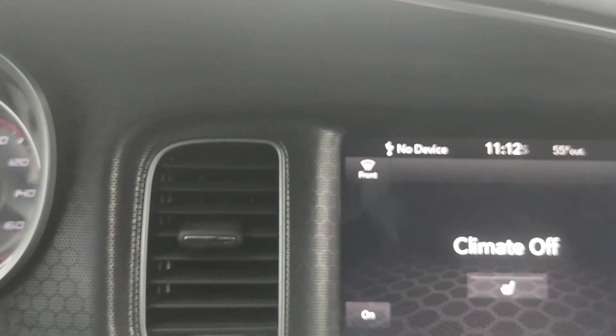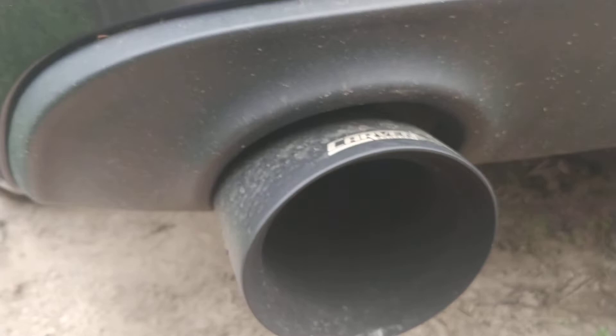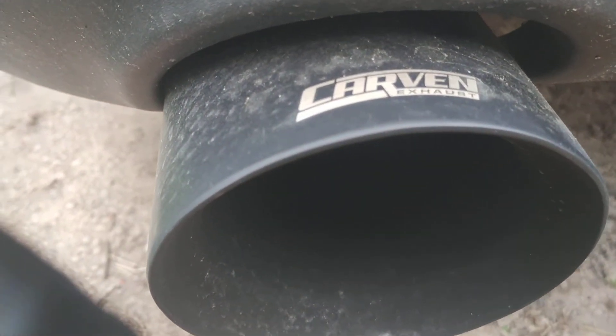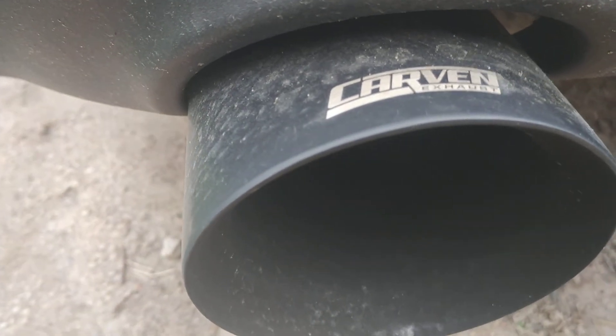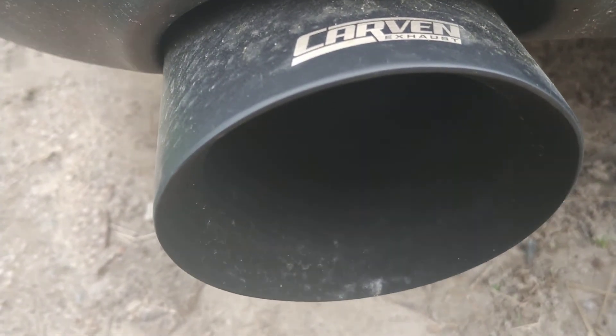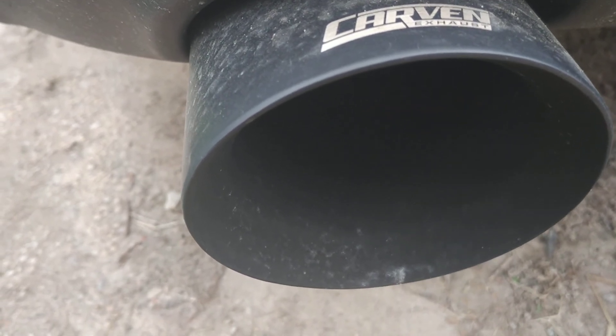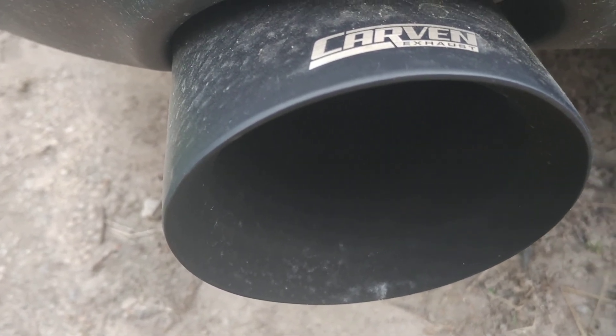But in the process of that, let me just go out and take this exhaust out. What happened is the JK reset it — we lost the info.